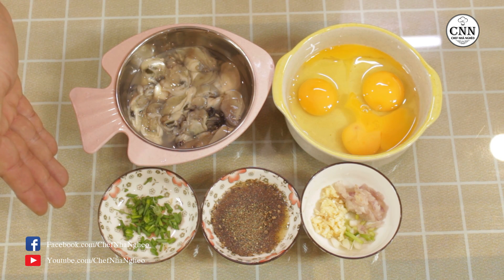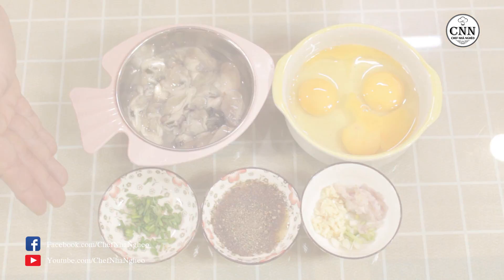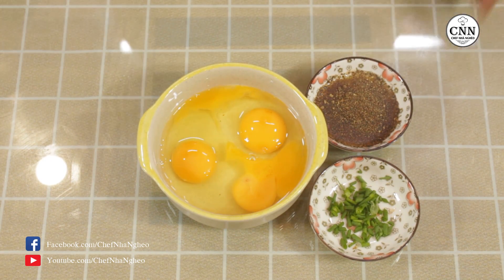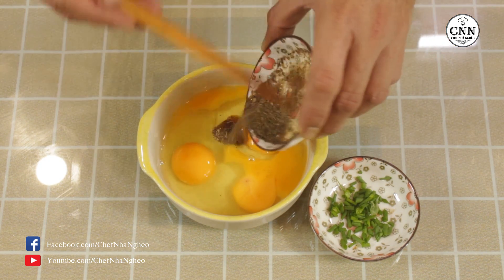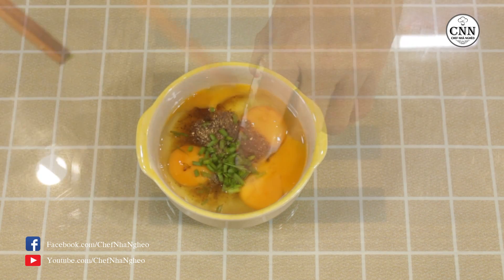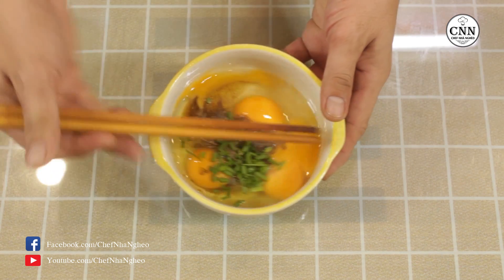Và bây giờ chúng ta sẽ bước vào phần thực hiện. Trước tiên các bạn sẽ đánh phần trứng, cho phần nước mắm và tiêu vào, và hành lá. Sau đó các bạn sẽ đánh phần trứng lên.